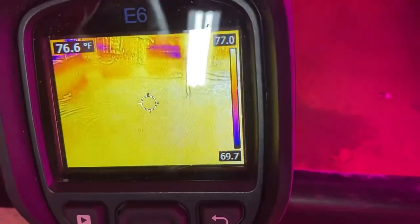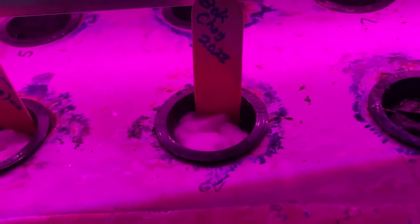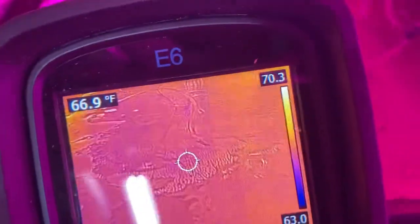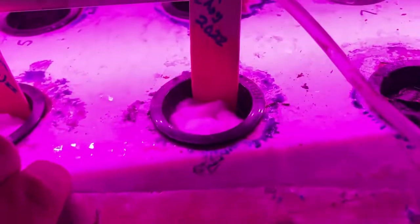There is a nutrient tank that is filled with nutrient and we are at 76 degrees. This is the tank that is heated. This is the tank that is not heated and we are at 66-67 degrees. Both of them are aerated.